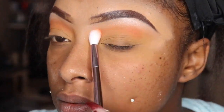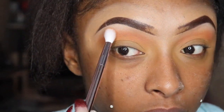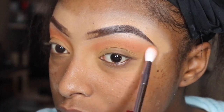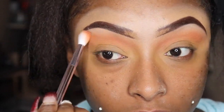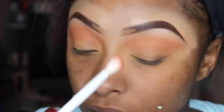Right here I'm going to take that orange color in the palette and use it as a transition color. This color reminds me of a Juvia's Place type of orange, so it really spoke to me. I'm just blending it out between the brow bone and my lid. Now I'm going to go in with that second transition color, which is more of a brown shade.